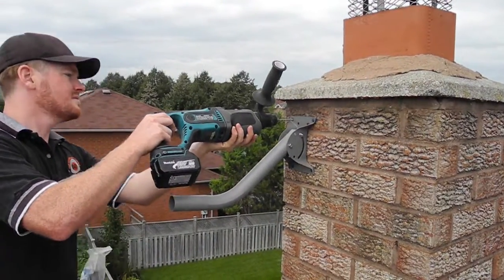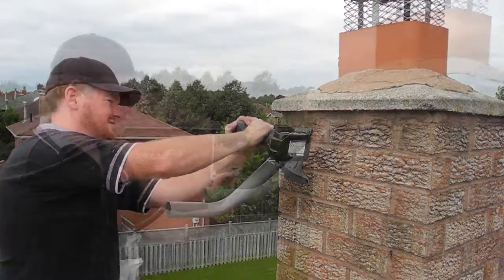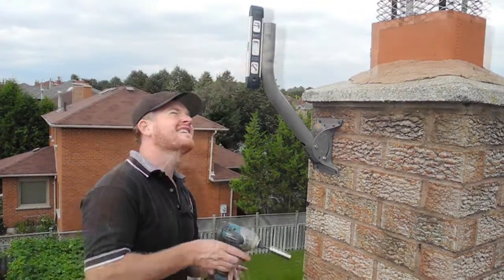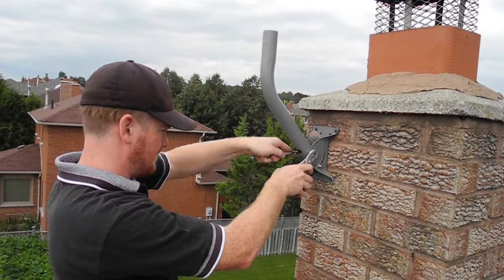They'll hold into the chimney probably longer than the chimney will last. Then I want to secure all the bolts so that everything is nice and tight, and then you can start mounting the antenna.